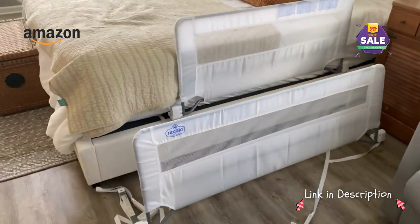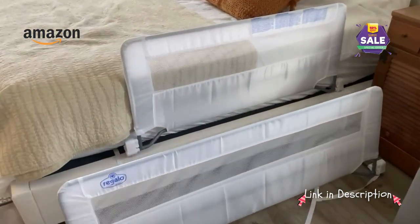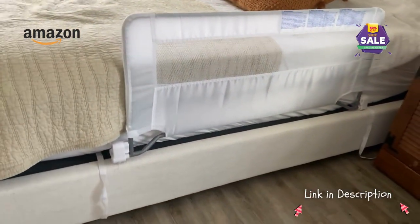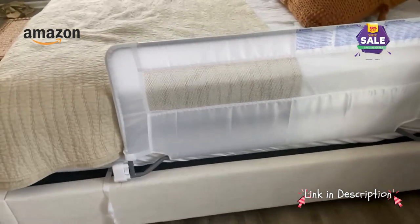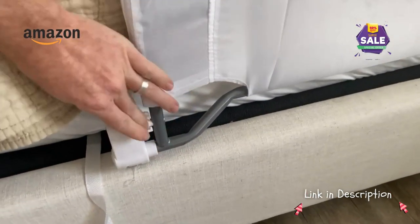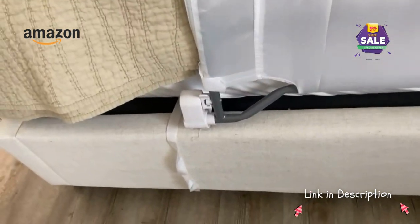Just to show you the difference of how much coverage there would be. It can be used on a mattress on the floor if you like, if you didn't have a bed frame. Let me also show you the things I like and don't like about it. To undo it, you just lift that up on both sides.